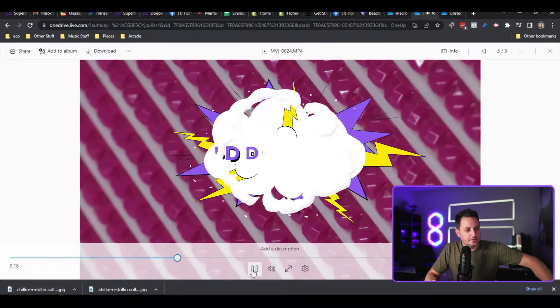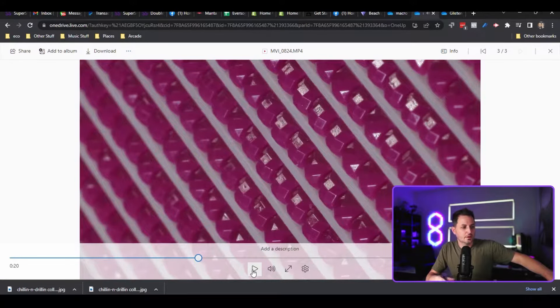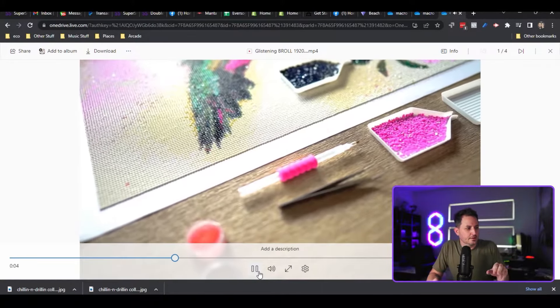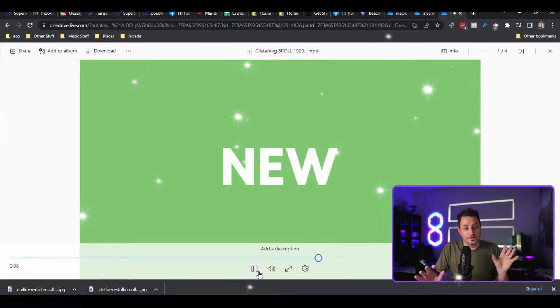We call these 5D diamonds because they have five facets and each diamond is one of many different unique patterns. That way the light shimmers off them and when you put these on your kit and you finish your kit, they end up looking something like this and as the light goes across each facet they shimmer and glimmer and they're so beautiful.